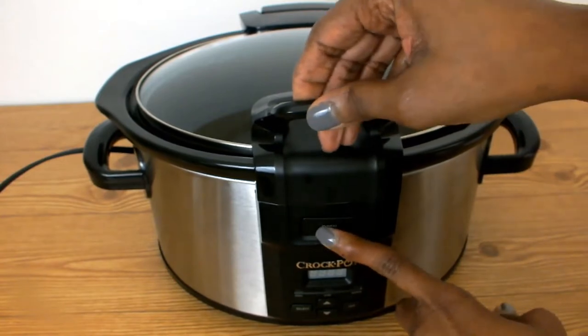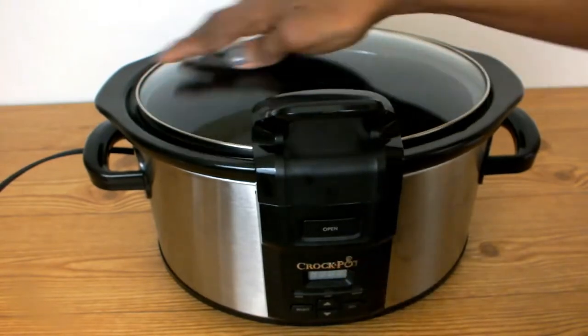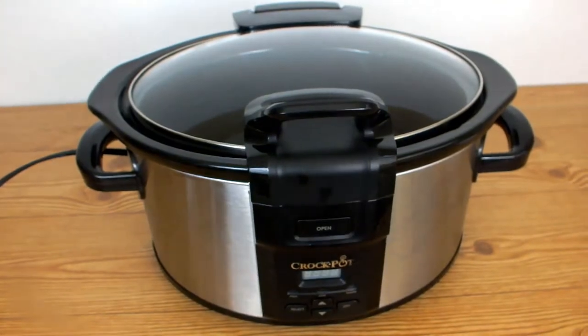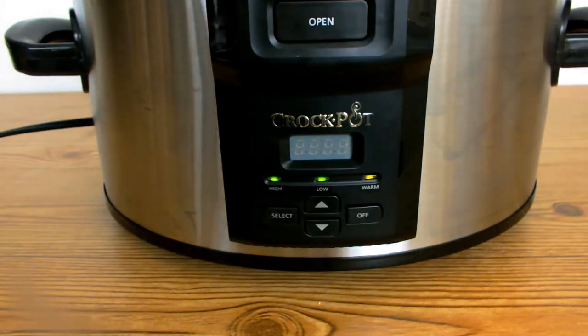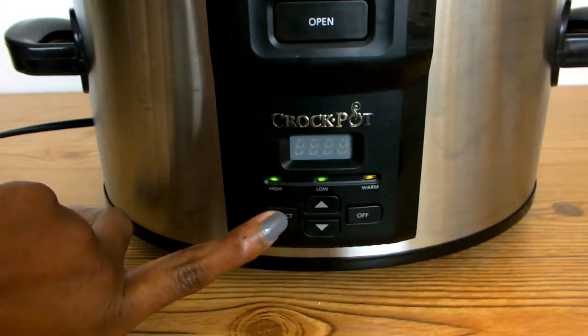Whenever I want to open my lid or unlock it, all I have to do is press the open button placed on the control panel. Let's plug this baby in so we can check out the functions. The first thing I see after I plug it in is three lights blinking: a high, a low, and a warm.